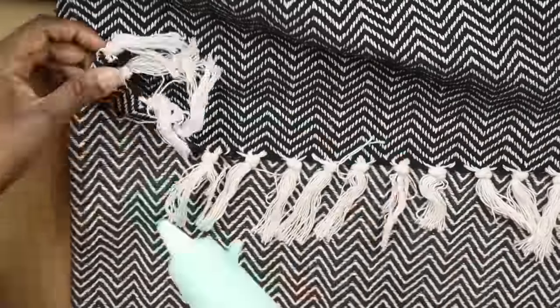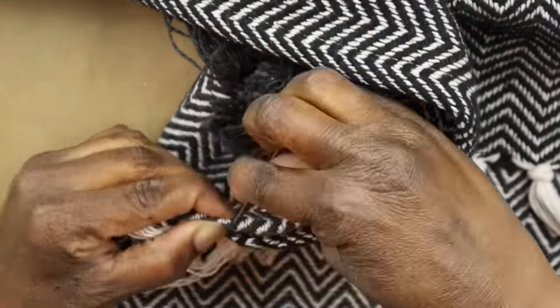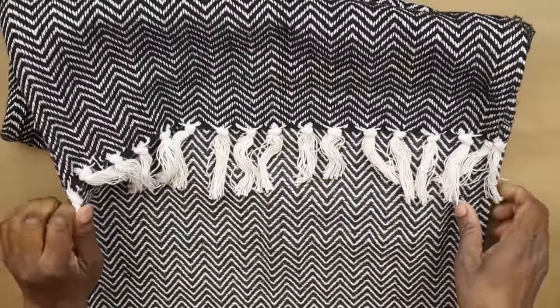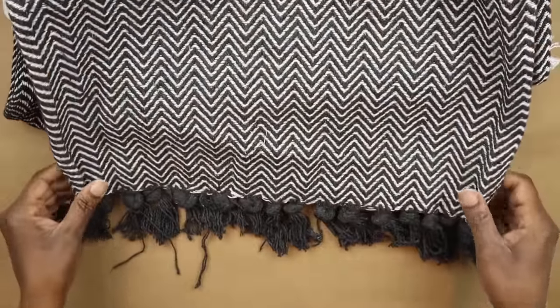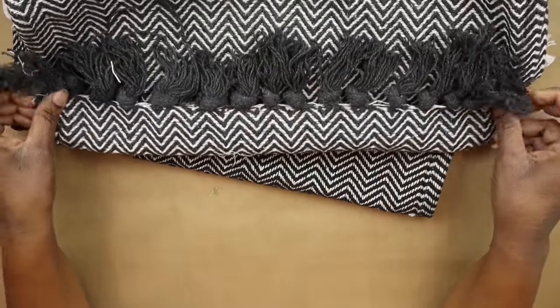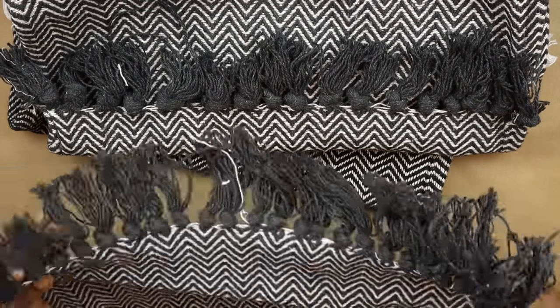I'm sewing the ends together on both sides. Now we have our second panel added with the white tassels showing on the front. We're ready to add the third panel, which also has only black tassels to deal with.